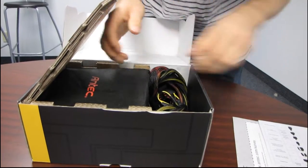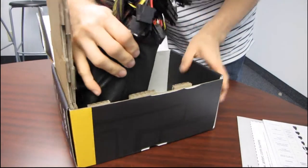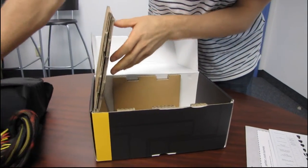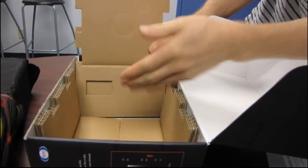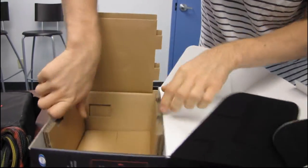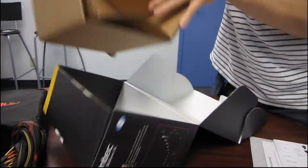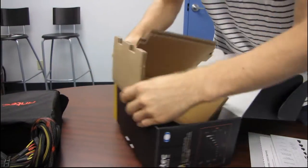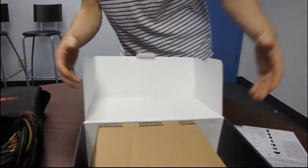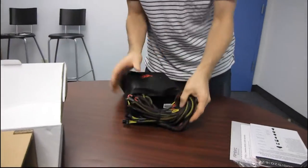We've got a power cord, screws, and then the power supply unit itself. Look — they've thought of everything. There's a little spot in the back for the switch so it doesn't get any pressure on it during shipping. That's how the whole thing goes together. Very smart. You open enough boxes and you start to gush about smart packaging — I know, it's pathetic.